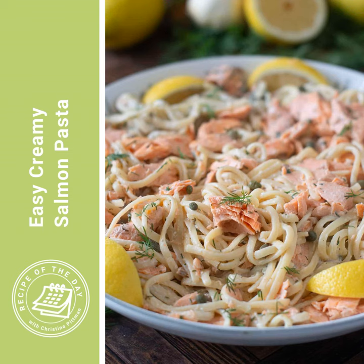You can make it special with fresh salmon, nice flakes of it throughout the pasta, or you know how to make it in a pinch when you don't have anything to make dinner with but you've got some canned salmon in the pantry. So it's a very versatile, delicious dinner.